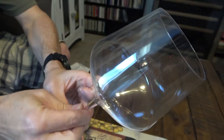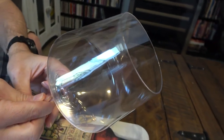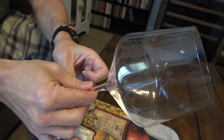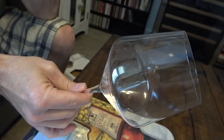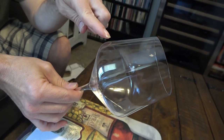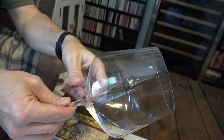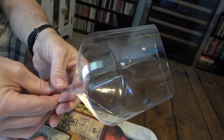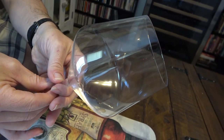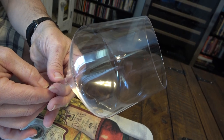As far as clarity, it's very clear. I have a light shining down on here, and as I rotate the glass I don't see any distortions in the reflection of that light, which is nice.